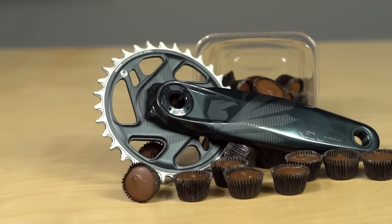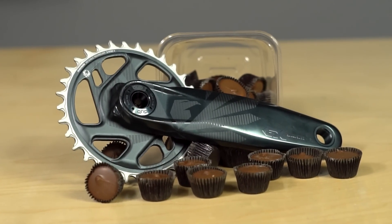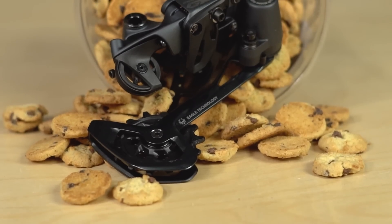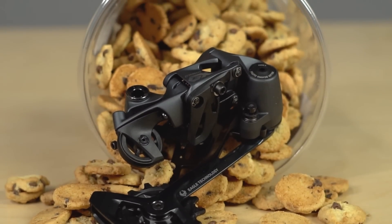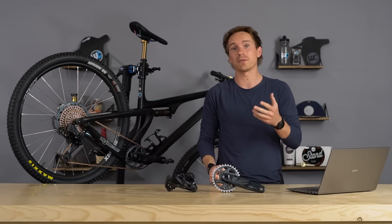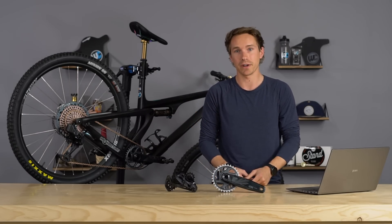The alloy cranks look really nice — there's a huge revision in terms of aesthetics, performance, and weight. Same with the derailleur: the materials, the shape, the overall aesthetics, and the graphics all changed on GX, and it looks and feels way nicer. Expect a long-term review from us once we get our hands on it and get to ride it for an extended period.